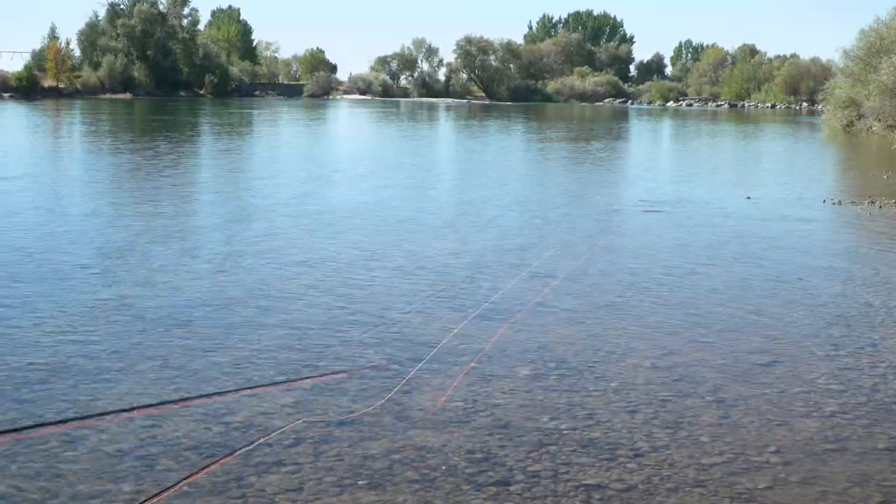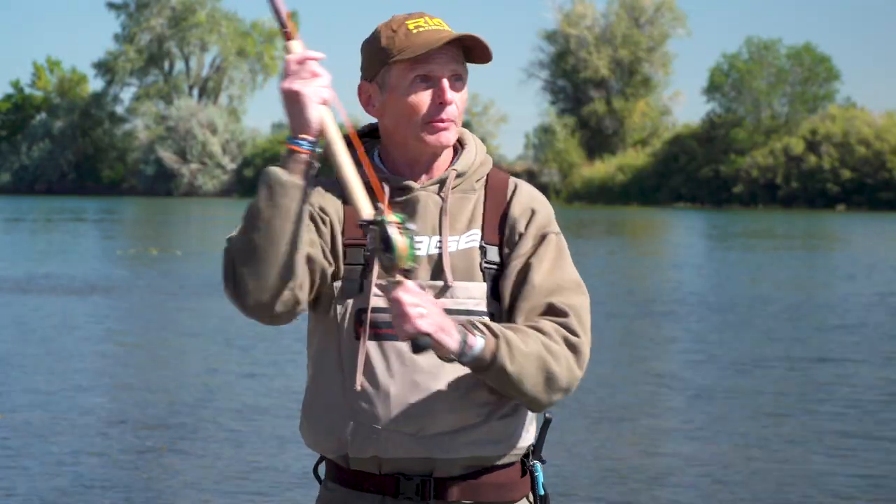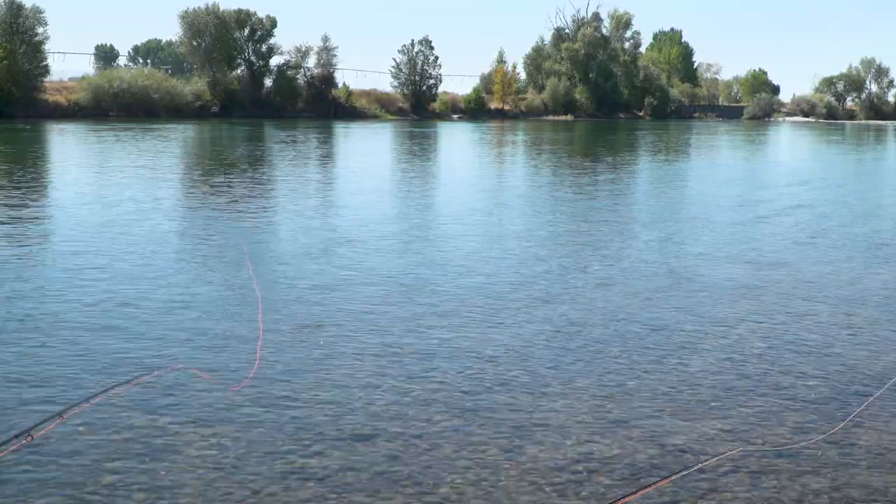If you're going to up your casting game you've got to up your gear game. You can break some very simple spey casting rules with a short headline. Right now on this rod I've got a Scandi head. One of the earliest rules we talked about in spey casting is follow the train track — my track's down here, but I can make it cast over there and it still goes out beautifully. That's because the head is short and it works.